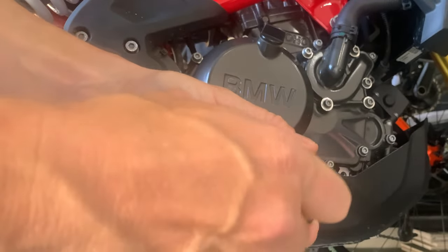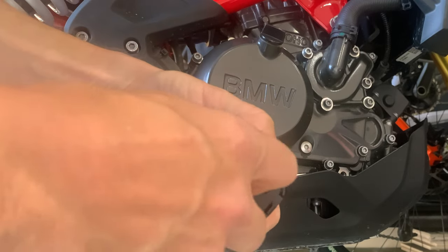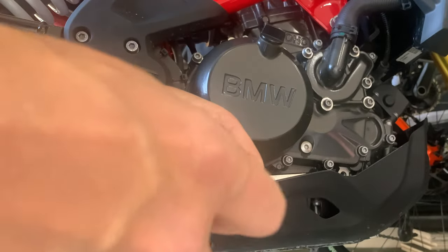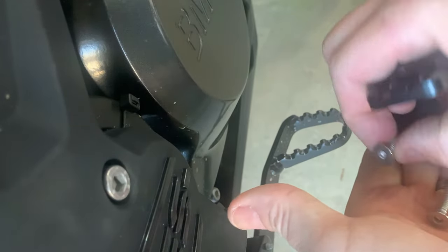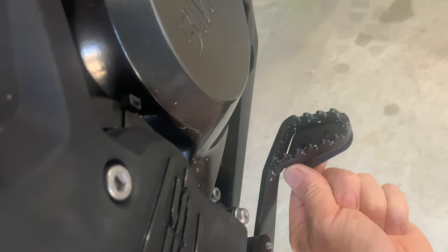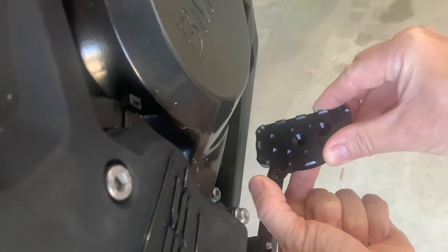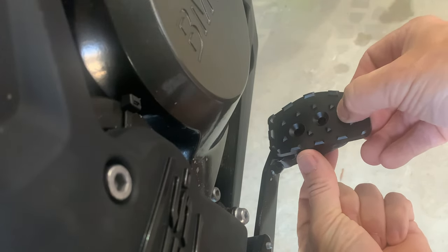We'll put a little bit of Loctite on the bolt threads to make sure it doesn't come off. Taking one bolt out, then the other — the bottom piece is of course threaded. So split down we get two allen bolts, the bottom plate, and the top plate. With this item it only goes one way — it's a nice fit. You've got an option: you can actually mount it either way, and I'm thinking either way it works. I want to go with this orientation.